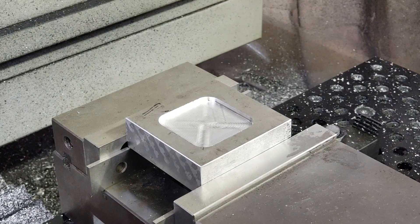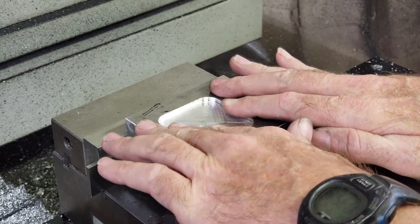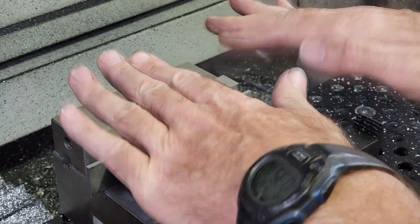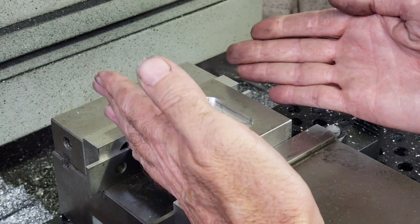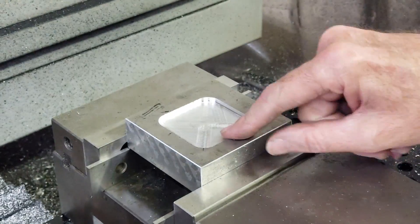Now for a quick chamfer. I'm going to put a fairly good amount of chamfer — not too much, maybe 20 thousandths of an inch — because I think the roll would be a little nicer when using the pressed die.